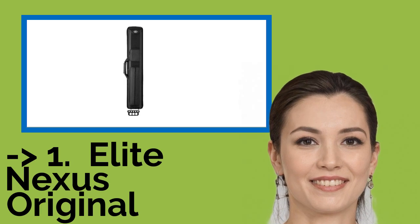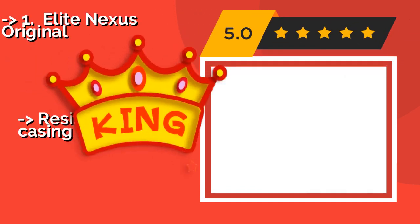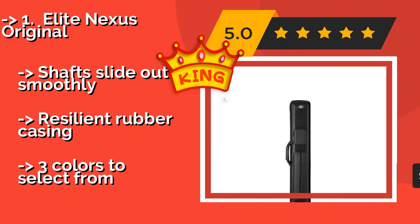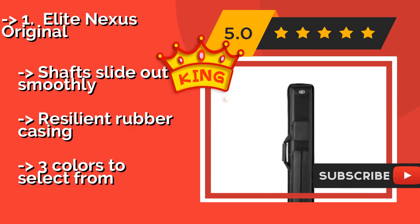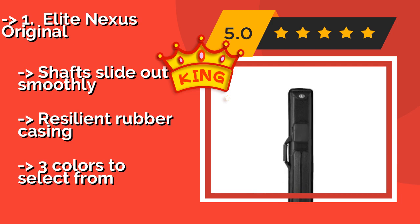The best of the best, the top pick, is the Elite Nexus Original. The Elite Nexus Original, around $124, features little plastic feet on the bottom to help it stand against a wall when not in use, ensuring that it won't be knocked off the table by a clumsy competitor. It also makes it simple to store in a closet at home. Shafts slide out smoothly and it has a resilient rubber casing. It comes in three colors to select from.